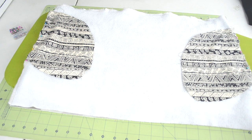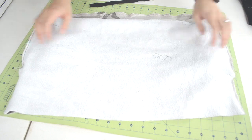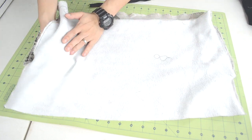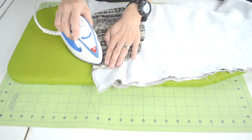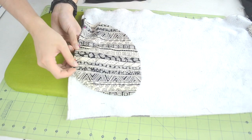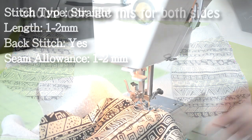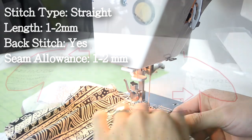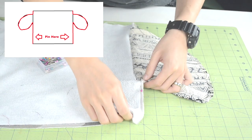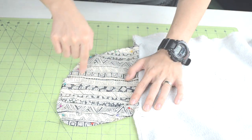Next we're going to flip the pocket pieces to the wrong side of the body piece, iron them down, and pin them into place. Turn the body piece inside out, then bring each pocket piece out from the right side to the wrong side of the body piece, and fold it over. Use your iron to crease the fold, then pin it down. Here's how it should look when done. Take it to your sewing machine and do a straight stitch along the pinned area. To close up the pocket, match up both pocket pieces, pin them together, then do a zigzag or overlock stitch along the pinned area.